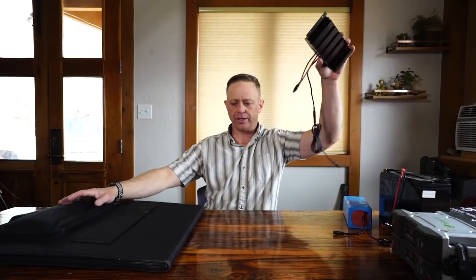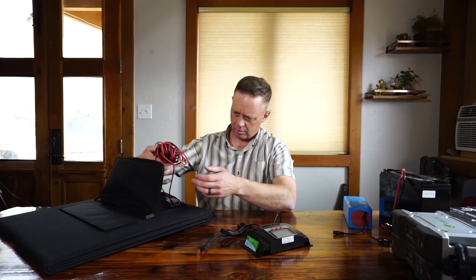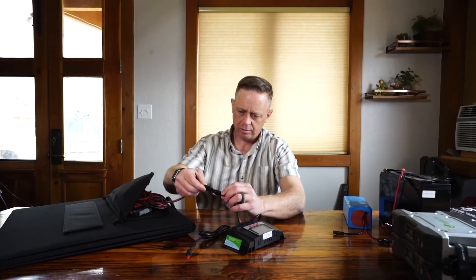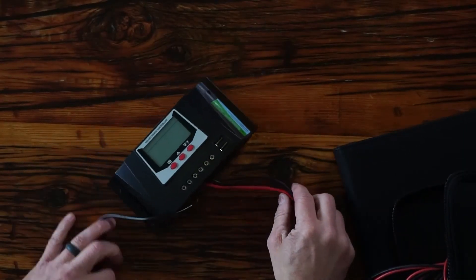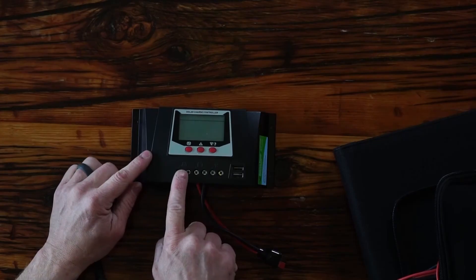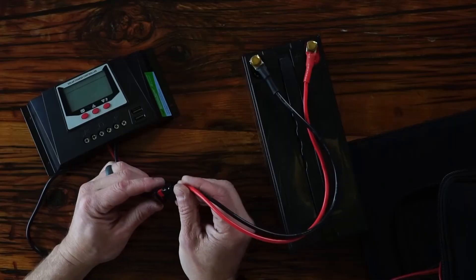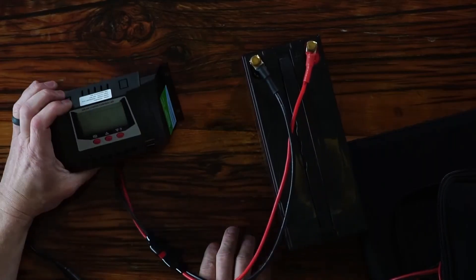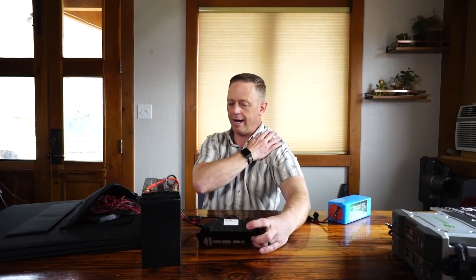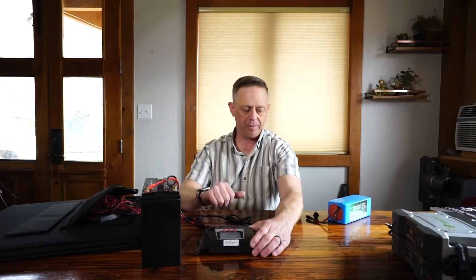Let me show you how the system connects. The solar panel plugs into the charge controller — I'll pretend I've spread it out in the sun. Red to red, black to black. The picture on the charge controller tells you which port is for the solar panel. Next, I plug in a battery — again red to red, black to black. Then the last thing I plug in is whatever I want to power: a light, a USB device, or whatever. Right now I have 13.2 volts coming out of the battery. There's no sunlight hitting these panels, so no electricity is being added to the system.